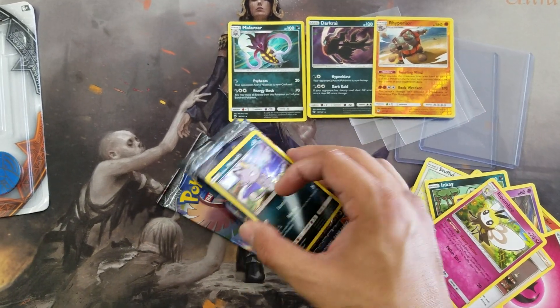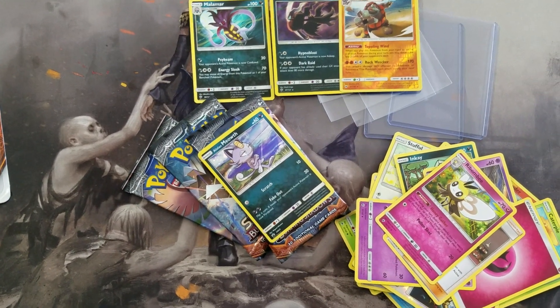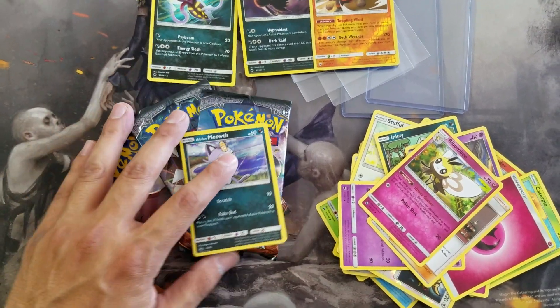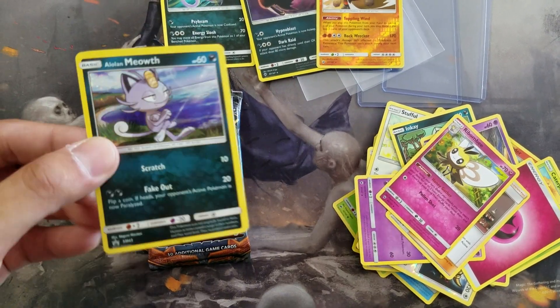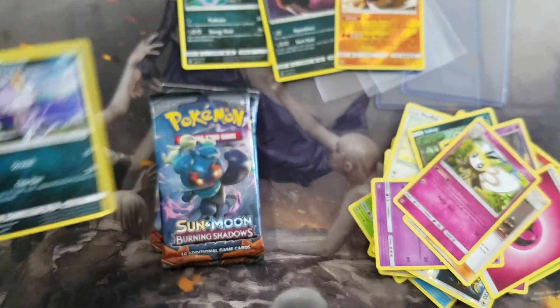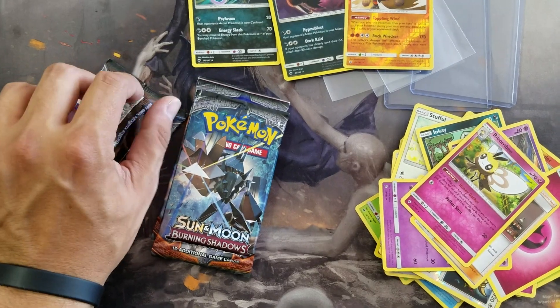I do have these three packs from another blister I opened earlier off camera. I'll go ahead and open these as well — they're not part of our battle, but I'll open them anyway. This is the other promo card you get in these blisters — it's an Alolan Meowth, which I showed you guys already in our other video.